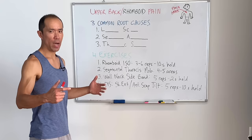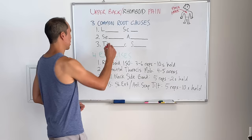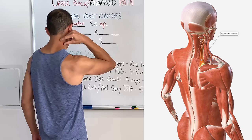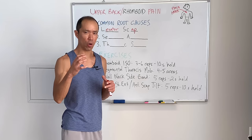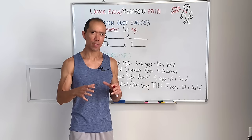Root causes — why do we get rhomboid pain, which is pain right in this area? Number one is the levator scapulae muscle. It runs from the skull right down and inserts into the scapula, and as the name implies, it elevates the scapula. But oftentimes when it's short and tight, when we have poor posture, it can become weak and stiff and restricted. When that happens, the rhomboids can try to compensate for the levator scap that is not working properly.